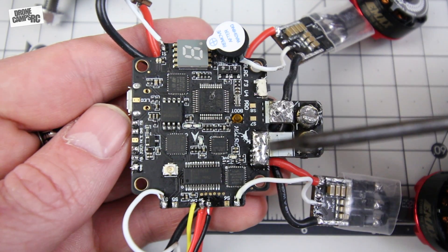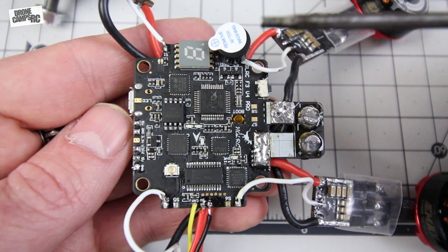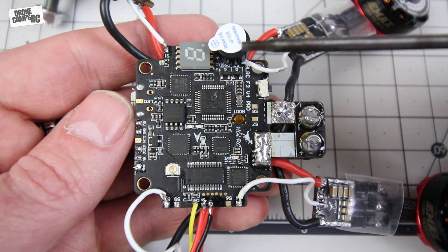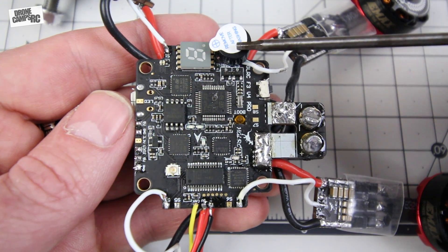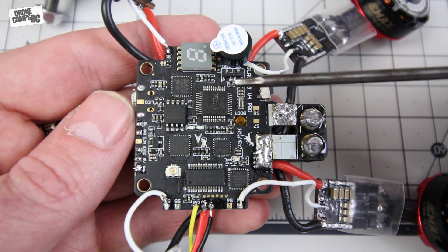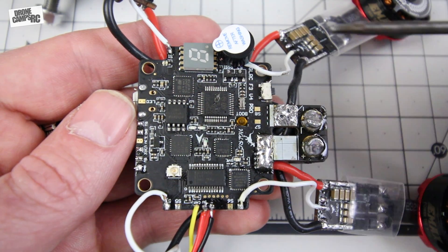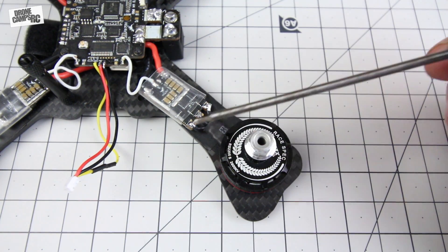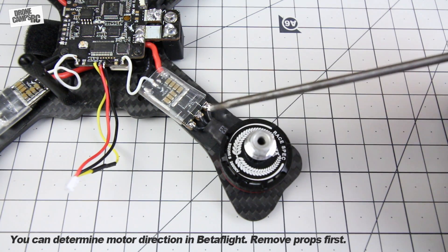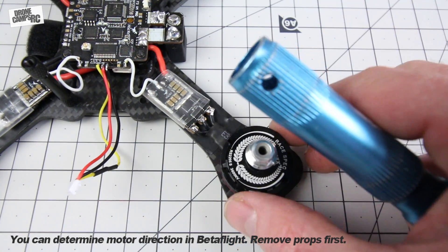After soldering on your ESC wires, hook up your signal wires — they're labeled 1, 2, 3, 4 on the board, corresponding to your motors in Betaflight. One important tip: do not solder the buzzer on before you solder the signal wire for motor 3, because the buzzer tab sits right on top of that pad. I made that mistake by getting excited about the buzzer — do the signal wires first, then the buzzer. When soldering your motor wires, keep them as short as possible. I used the included clear heat shrink on this Geprc Champ 180 build.